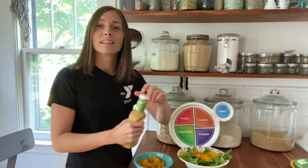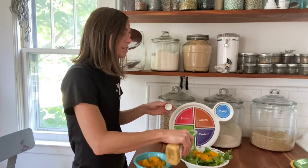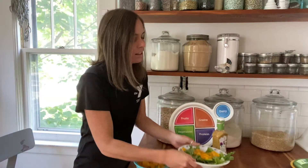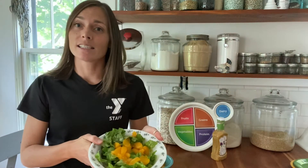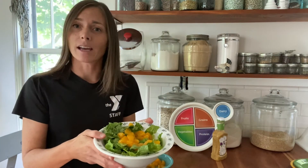Then add a little bit of our poppy seed dressing, just enough to get some flavor. And again, if you wanted to top it with sliced almonds or something like that, you could do that as well.